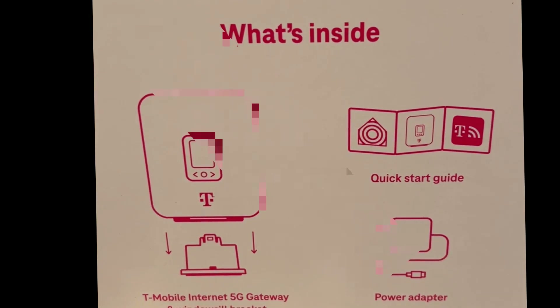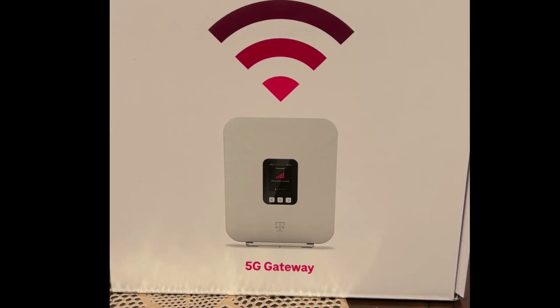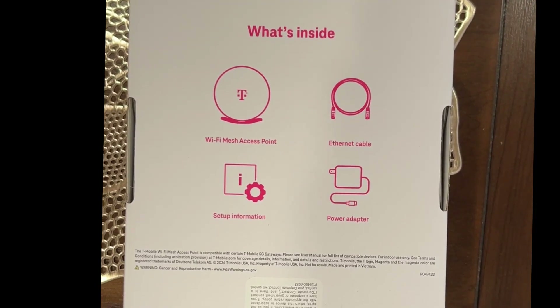Typically, the T-Mobile 5G Gateway arrives within 2-3 business days after signing up for T-Mobile Home Internet. Depending on the plan you selected, you may also receive a Wi-Fi mesh access point for extended coverage throughout your home.